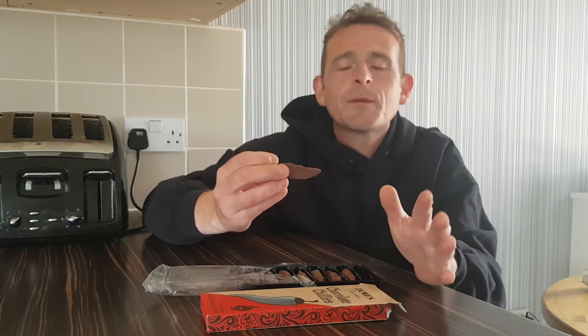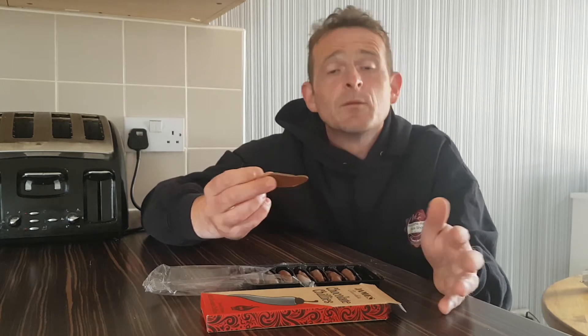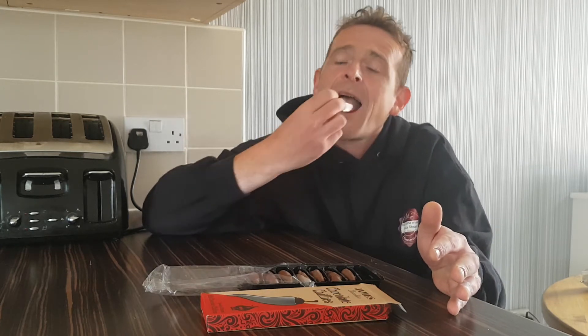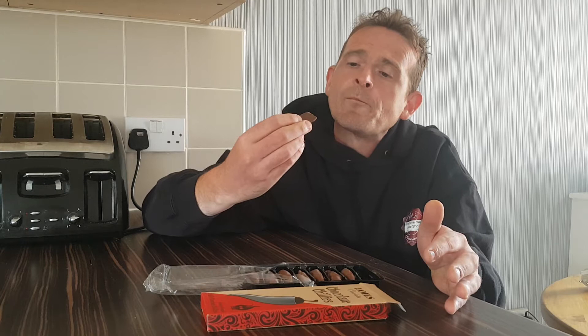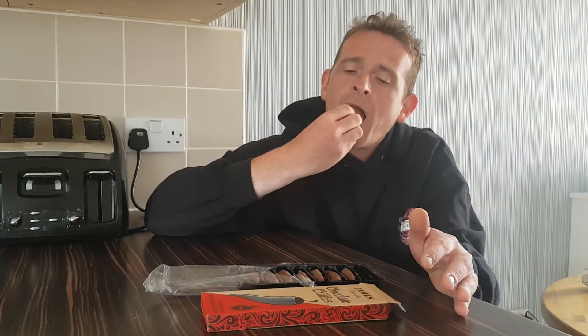So I'm going to chuck one in. I'm not a big chocolate fan, as I said in previous videos, but anything with chilli in I will give it a go. Yeah... it's only chocolate. No heat. Not even an iota.